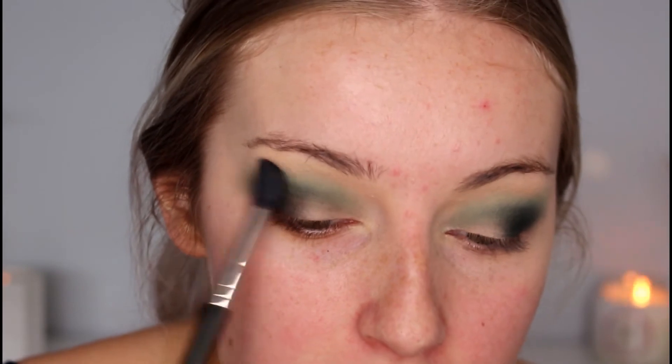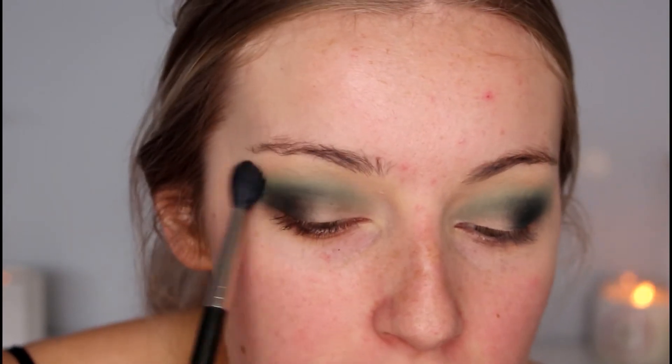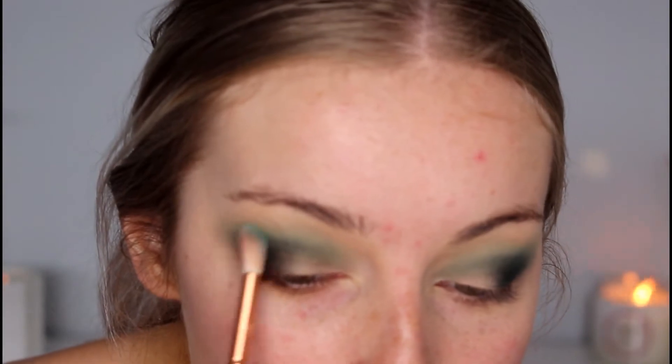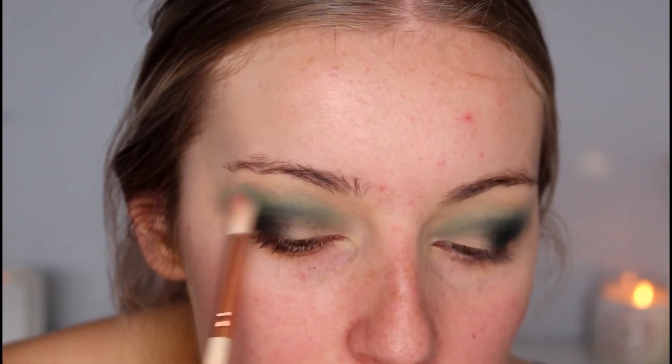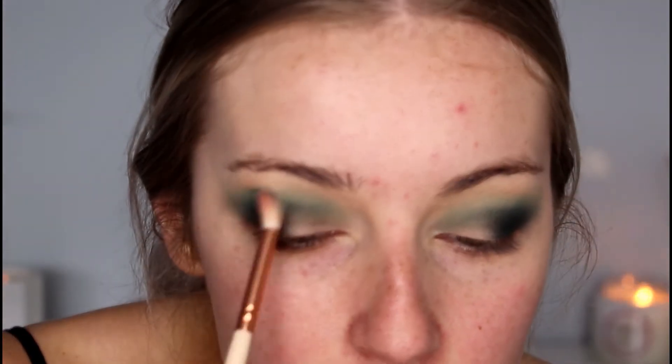I'm taking my blending brush and blending out all those edges, then going back in with that light blue colour to blend over the top of the darker green. Now I'm going to do a little cut crease and then go in with one of the lighter shimmery shades. I'm taking a small flat-headed brush and my Age Rewind Concealer.